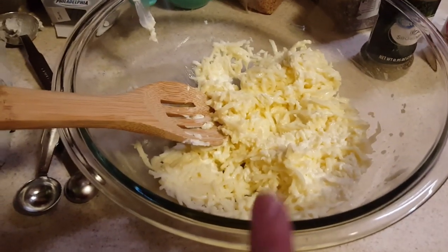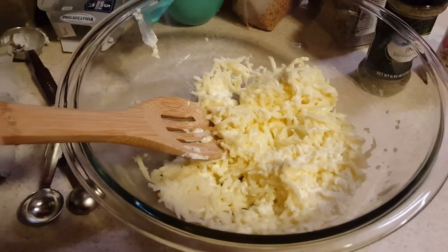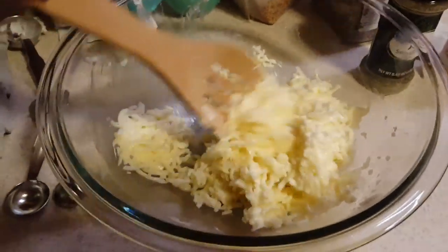What you want to do is alternate melting this in the microwave for 30 seconds at a time.